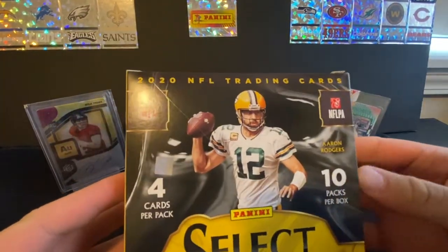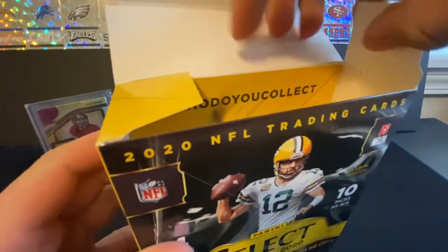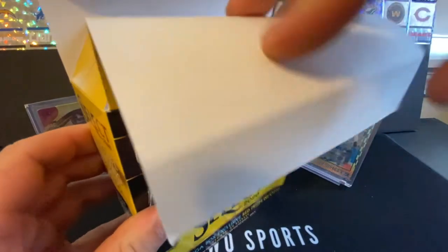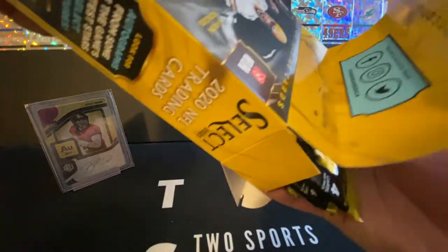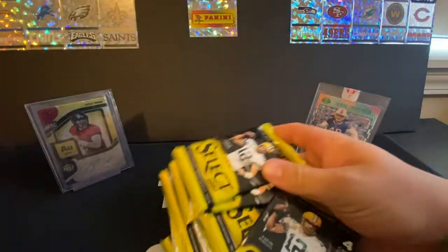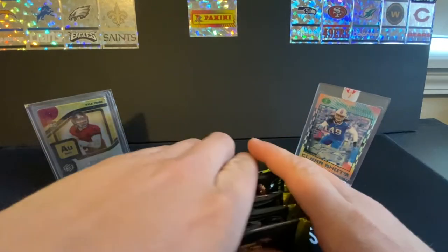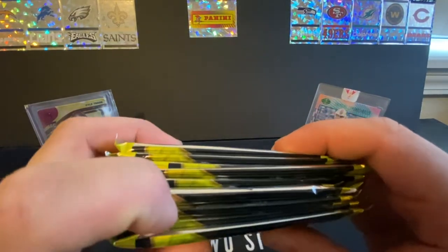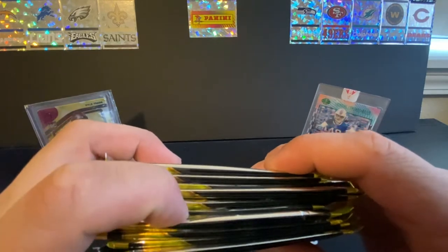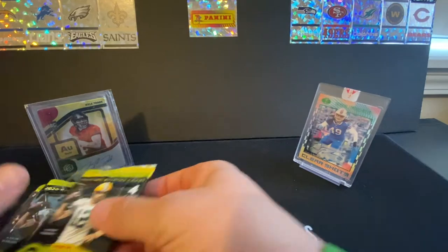In this box, there are 10 packs with 4 cards apiece, for a total of 40 cards. Let's hope we get something crazy. Let's do a quick test and see if we got anything big. I'm not seeing too much — maybe one bigger one. Let's get right into ripping.